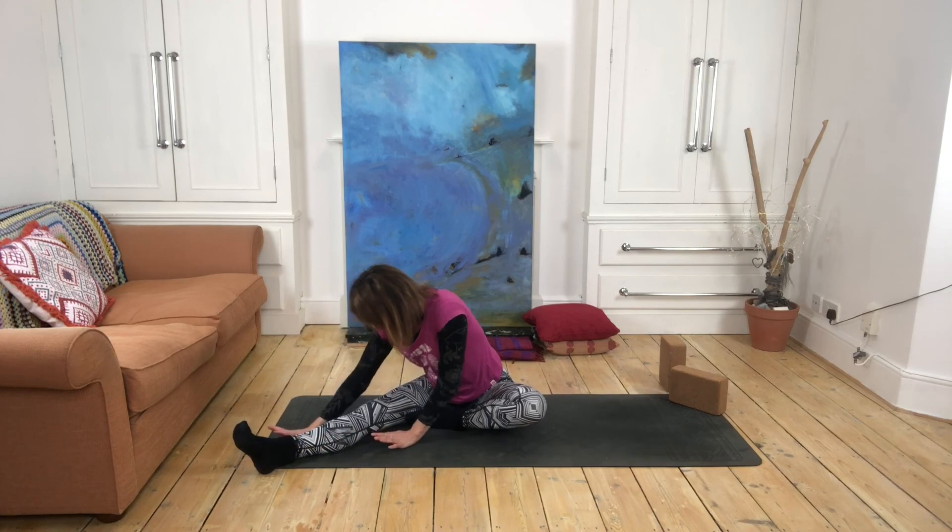Once you've experienced the pose on that side, maybe you want to take your rebound in seated, or maybe it feels good to extend your legs out and come all the way onto your back into a mini savasana. So that is half butterfly — thank you for watching, namaste.